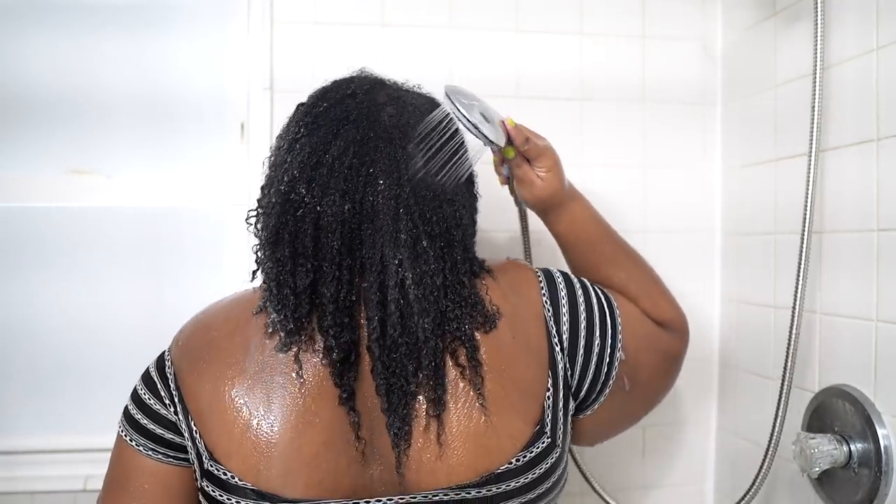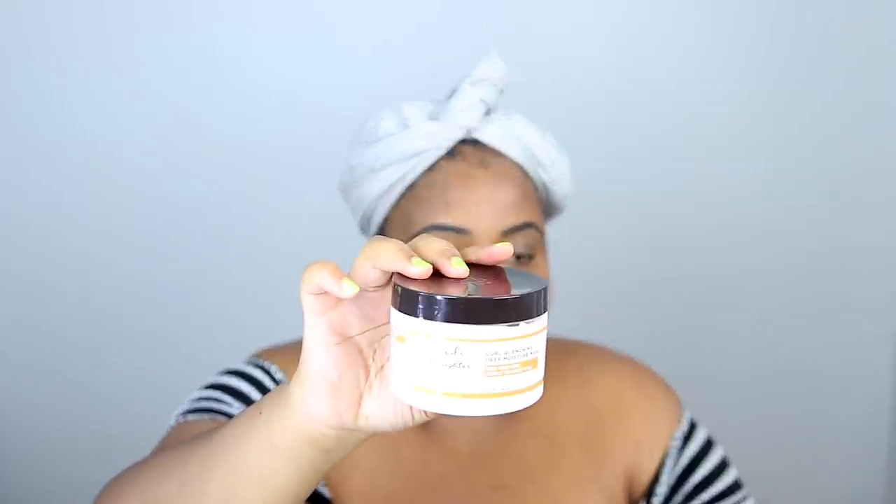Let's get into deep conditioning. Today I'll be trying the Carol's Daughter Cocoa Creme Curl Quenching Deep Moisture Mask for very dry, curly to coily hair — which is my hair. I naturally have dry hair. If you've been on my channel, you know I'm obsessed with the moisture butter from this line. Carol's Daughter needs to run me some coins, but that's all I'm going to say about that. It smells just like the moisture butter, so if you like that scent, amazing; if you don't, stay away. It looks like the same product too. You should be careful not to use the deep conditioner as a cream and the cream as a deep conditioner — but it probably has the same ingredients, to be honest. All these products be the same — it's just marketing.